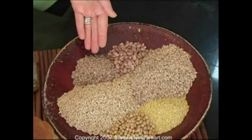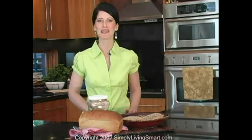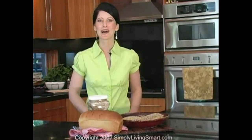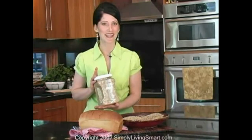Lentils can increase your energy by restoring your iron levels, which is especially important for women. With all these health benefits, can you see why I love making Ezekiel bread so much? Now all of these grains and beans are found in this little canister.